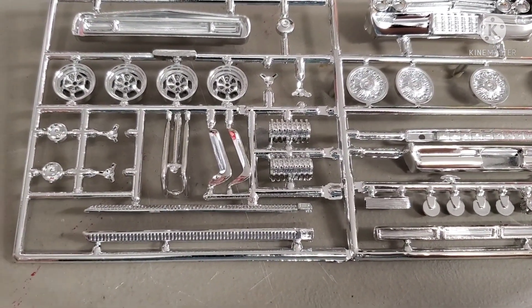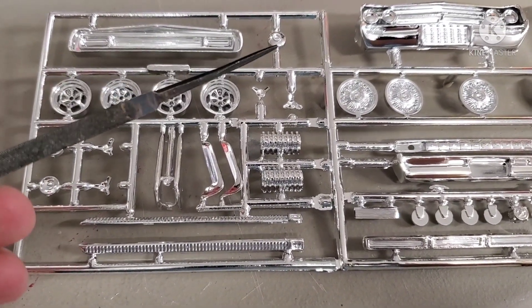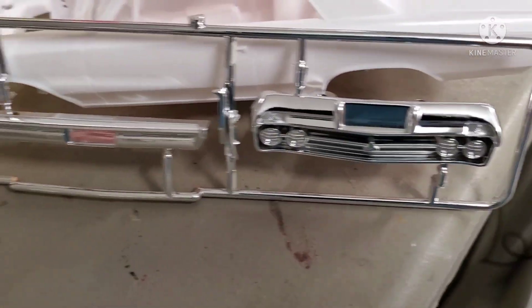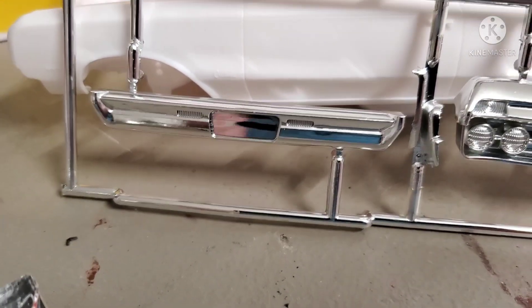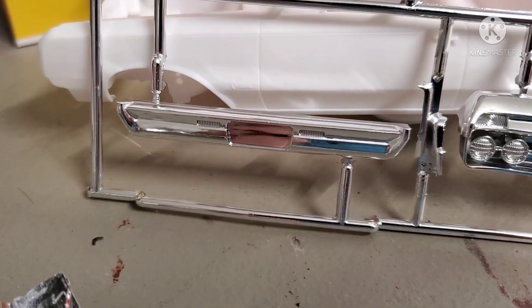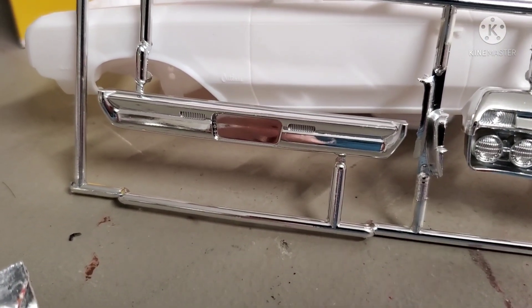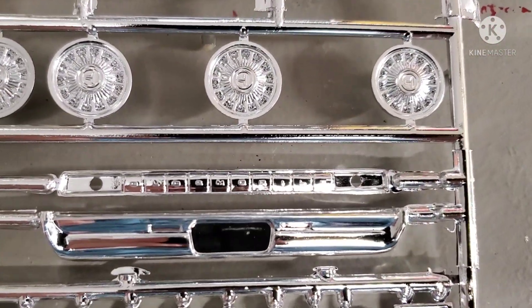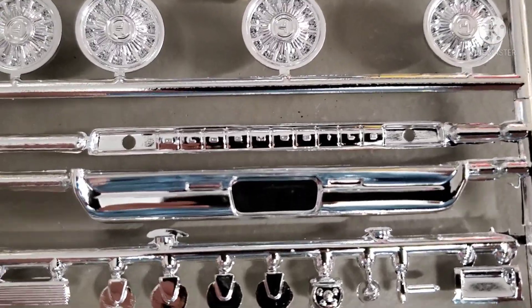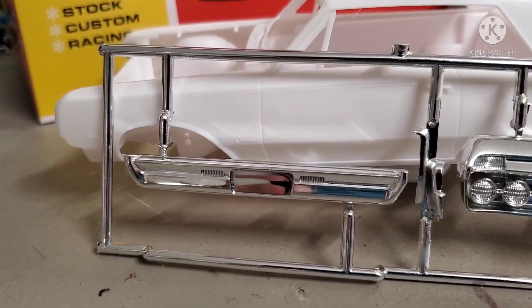We have twin superchargers on here, spinners for these mags that don't really do a lot for me, and that custom front end. I'm not sure which bumper the instructions tell you to use, but I'll probably use that one. The reverse lamp isn't that much different — small slotted opening — and the license plate opening doesn't look different either. So why not?